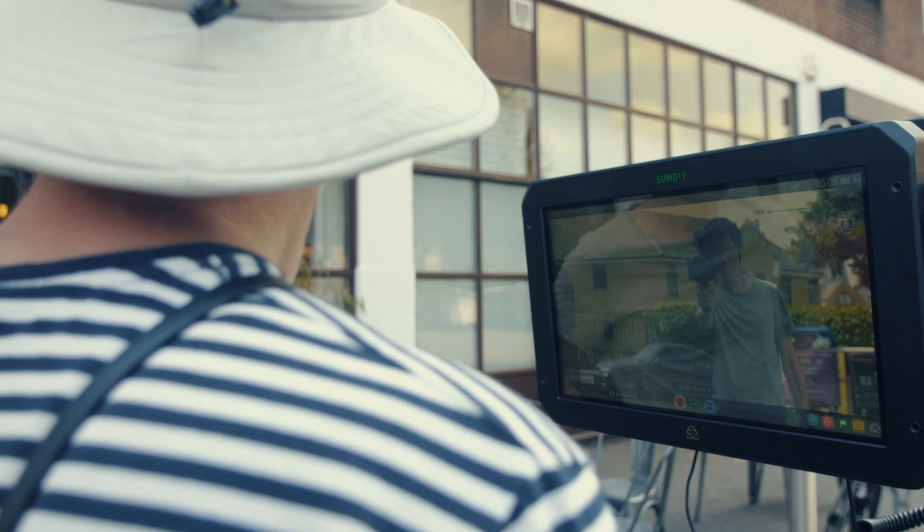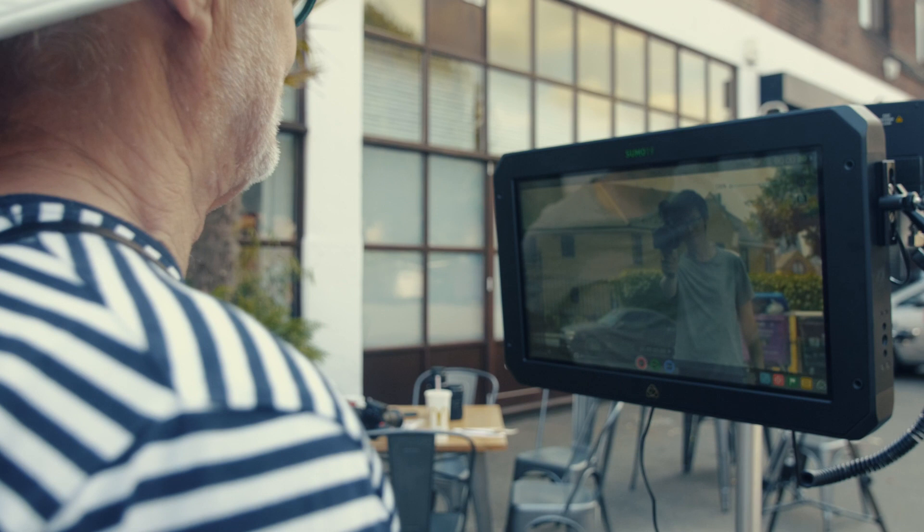It seems to just pop up, but somebody does it. Certainly if you're on your own, this is better. Which is nice. But the Atomos Sumo is not just a monitor — it's an HDR monitor that records stuff.